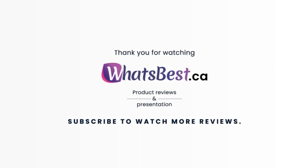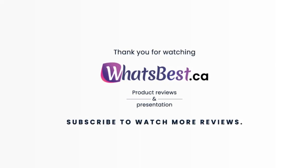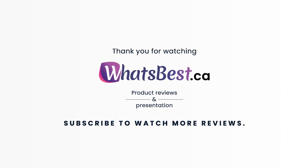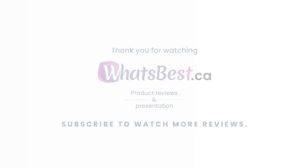Consider subscribing if you want to see more product reviews and presentations just like this one, and I will see you next time.